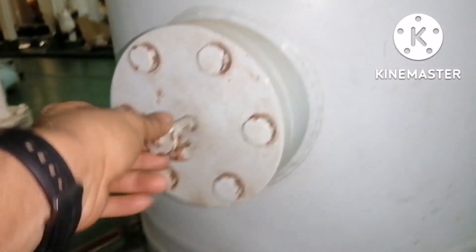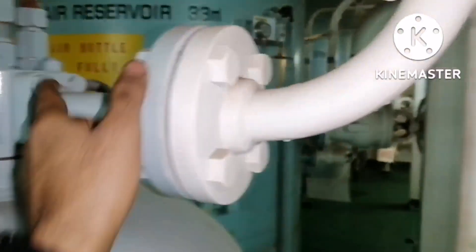I believe this video has given you some information about the emergency air compressor and emergency air reservoir. Thanks for watching.